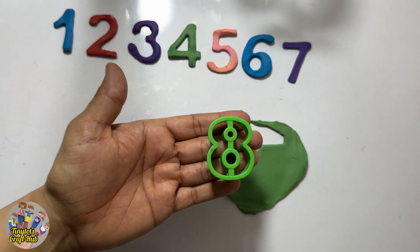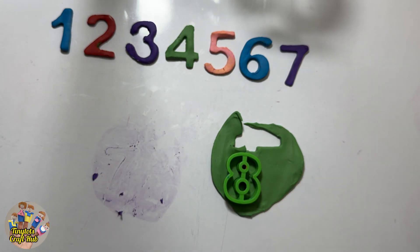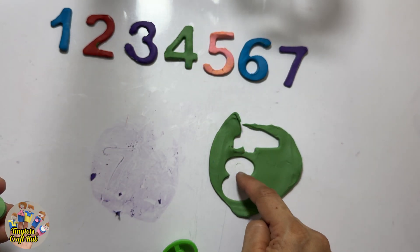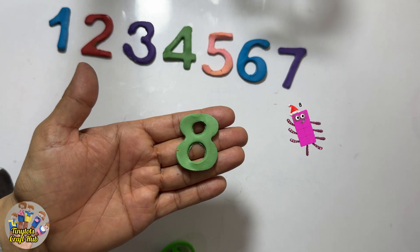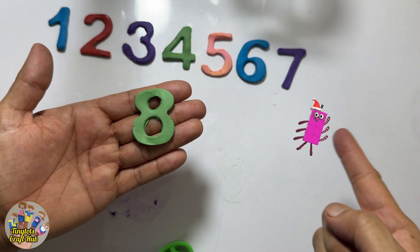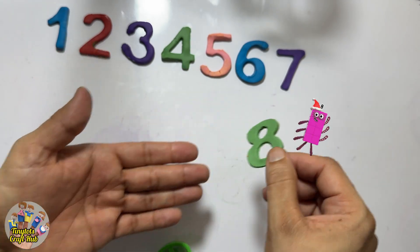What comes after seven? Eight! Yes, this is the same green color Play-Doh. Seven, eight — after seven it's the number eight. Let's make it with Play-Doh. Can you see the shape? Two circles and eight! Look how eight is dancing. We can count the blocks: two, three, four, five, six, seven, eight.